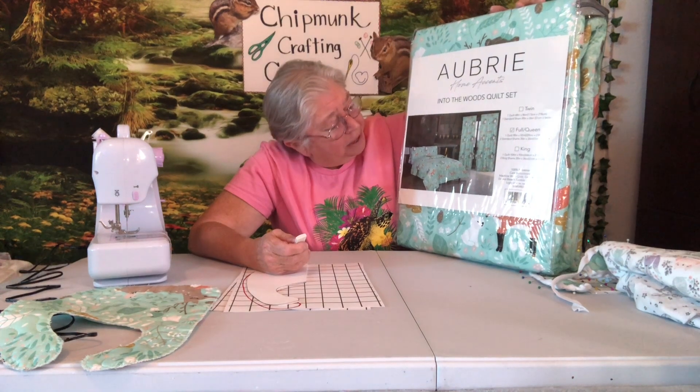I'm finishing up my baby things that I've been making out of this one quilt set that I got at Walmart.com. It's got little woodland animals on it. It's been a lot of fun, and I made about $250 worth of baby things for about the cost of $50.